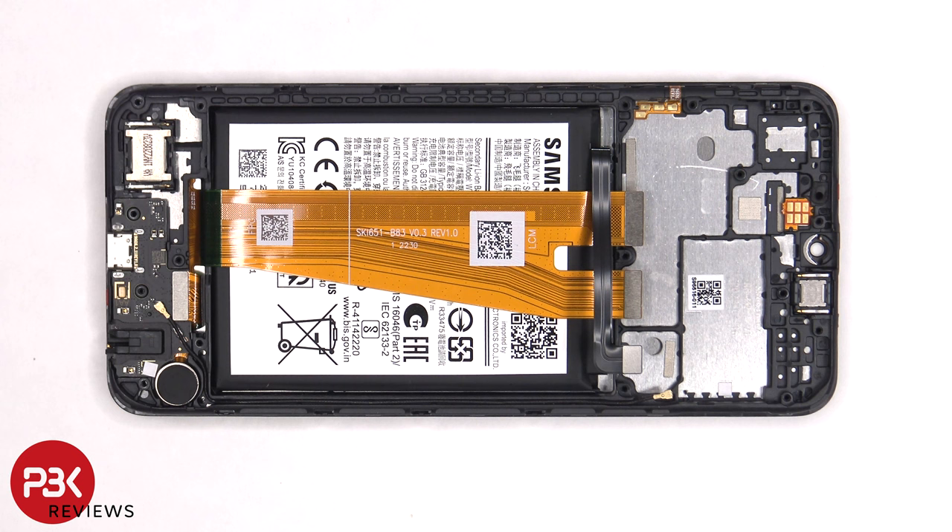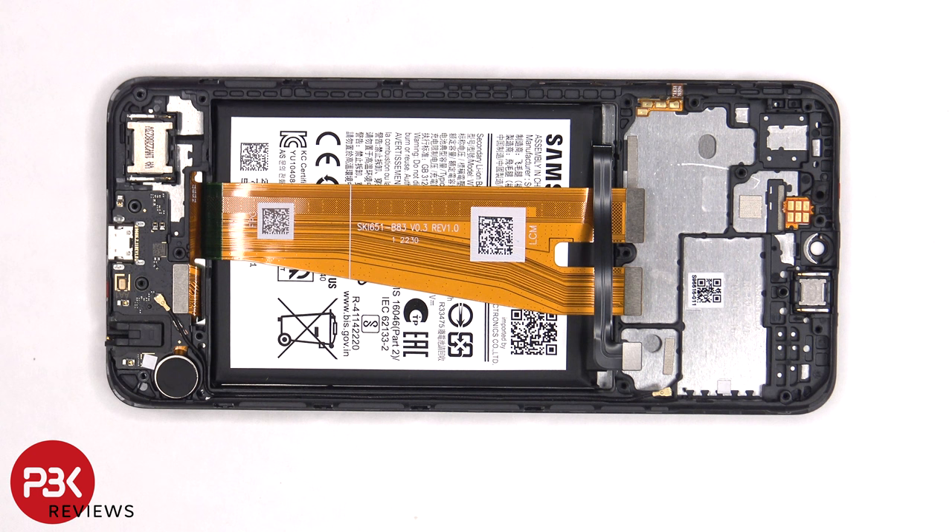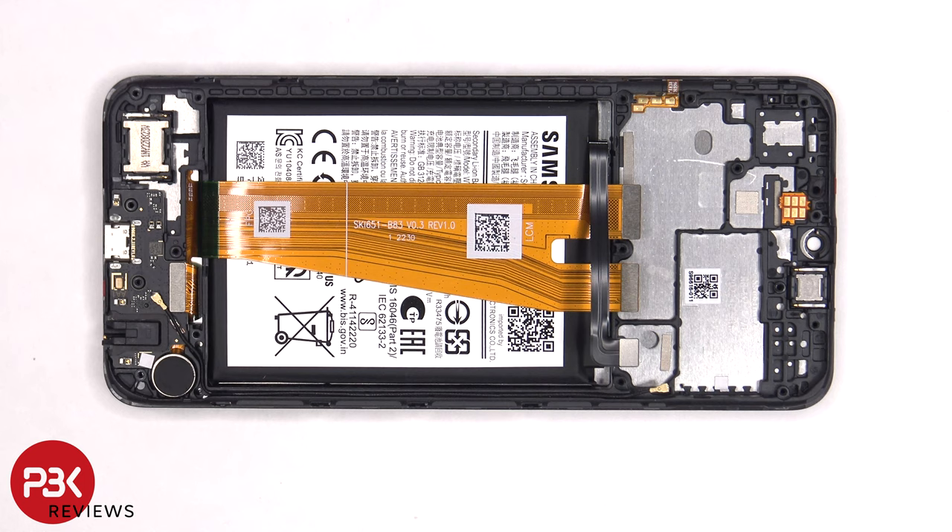This flex cable connects both the screen and the subboard to the main board. To replace the screen, you'd have to remove the back housing, the screws on the top and bottom covers, and remove those covers. Then you'd have to disconnect these flex cables, as well as the one on the subboard. At that point, you'd heat up the front of the phone where the screen is to loosen the adhesive underneath, pry your old screen off, apply new adhesive, reapply the new screen making sure to run the flex cables back to the opening in the mid-frame, and reassemble the phone.